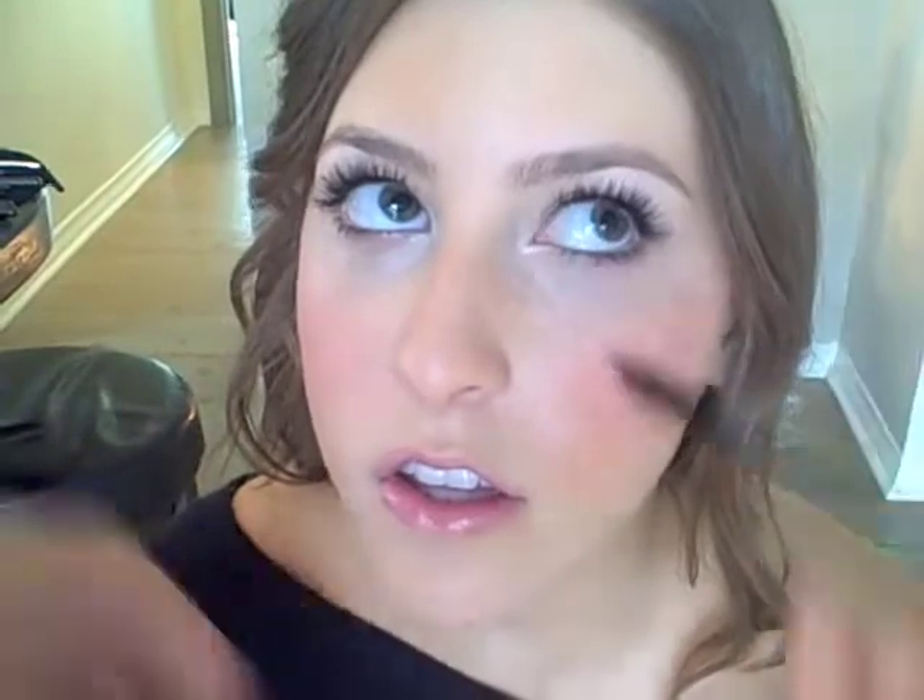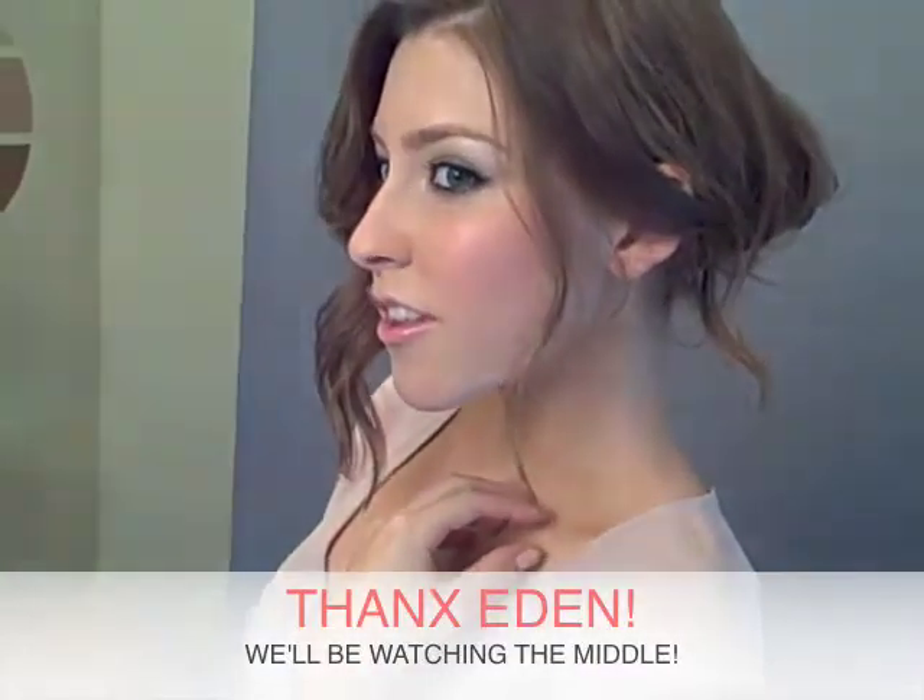And now what we're going to do is smoke out Eden's eyes, and we'll show you at the photo shoot what it looks like. Are you excited? I'm so excited. You can't see it yet, but it looks amazing. I trust you. All right — give me a little attitude. Oh my God. Gorgeous. That looks amazing.